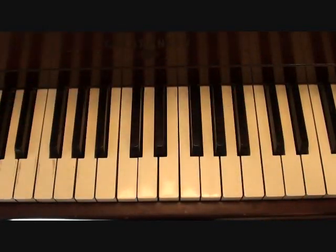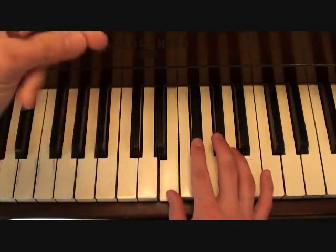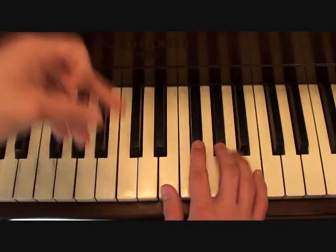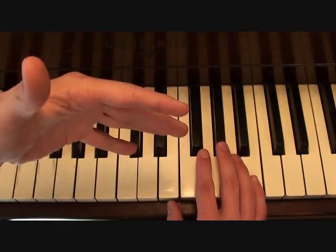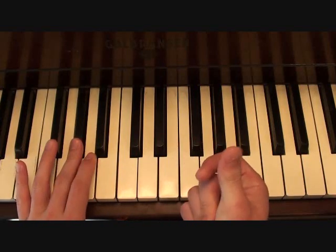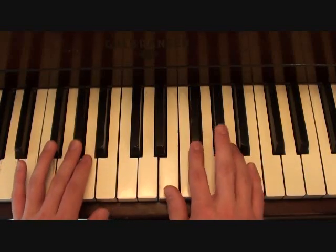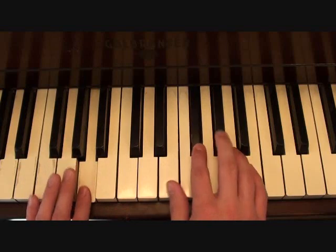Then your vocal line for your chorus is going to go as follows. It just keeps looping. And with that, guess what? Your left hand has been doing the same thing it's been doing. Putting the two hands together, you should get something like this — so on and so forth.